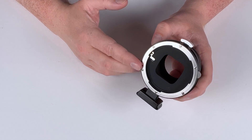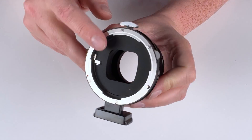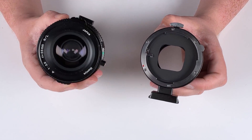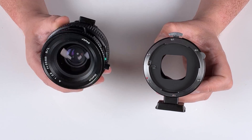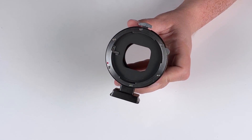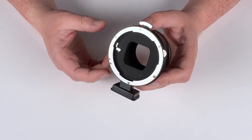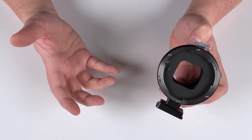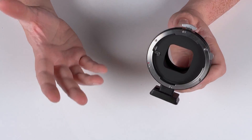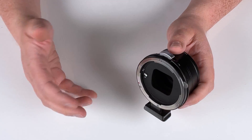This adapter is also fully manual — it has no electronic communication pins, which means it will work with manual Mamiya 645 lenses, but it won't give you autofocus or electronic aperture control. When you use this adapter on your Sony E-mount camera, you will have to shoot in fully manual mode, manually focus your adapted lens, and manually adjust its aperture. Your best bet is to use this adapter in manual mode or one of the supported priority modes.